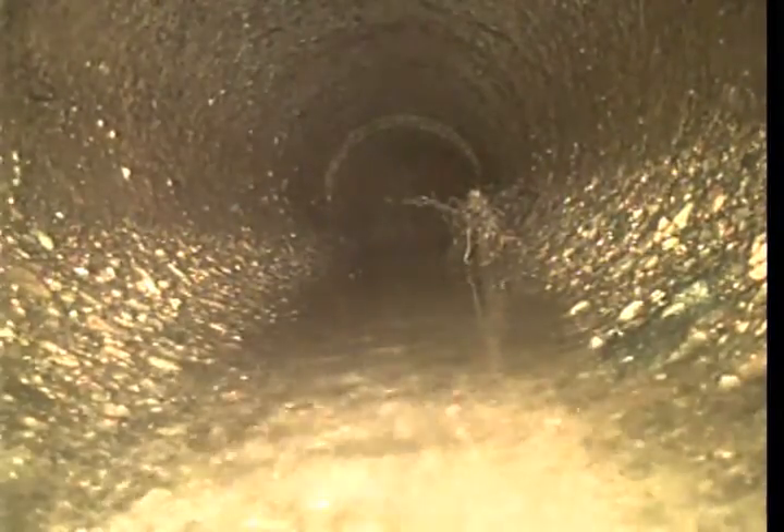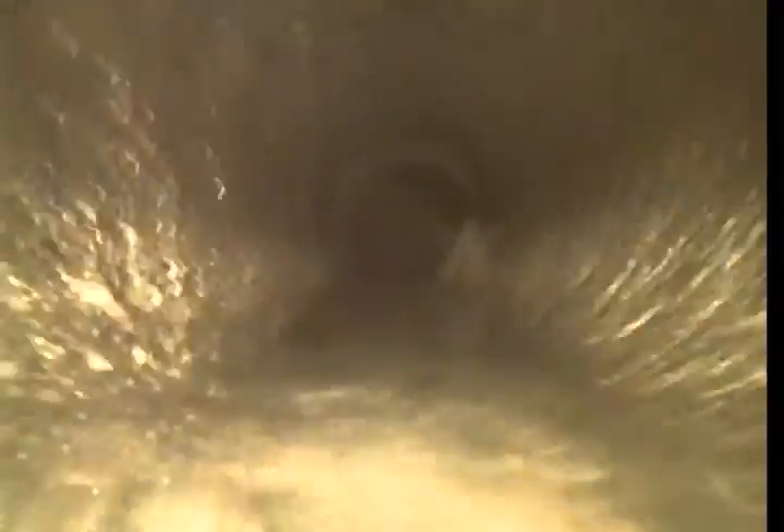There's a loose root ball, and there's some more roots on the top of the pipe — nothing to worry about. I did run my machine out about 125 to 130 feet, and we can see on the side some more roots.